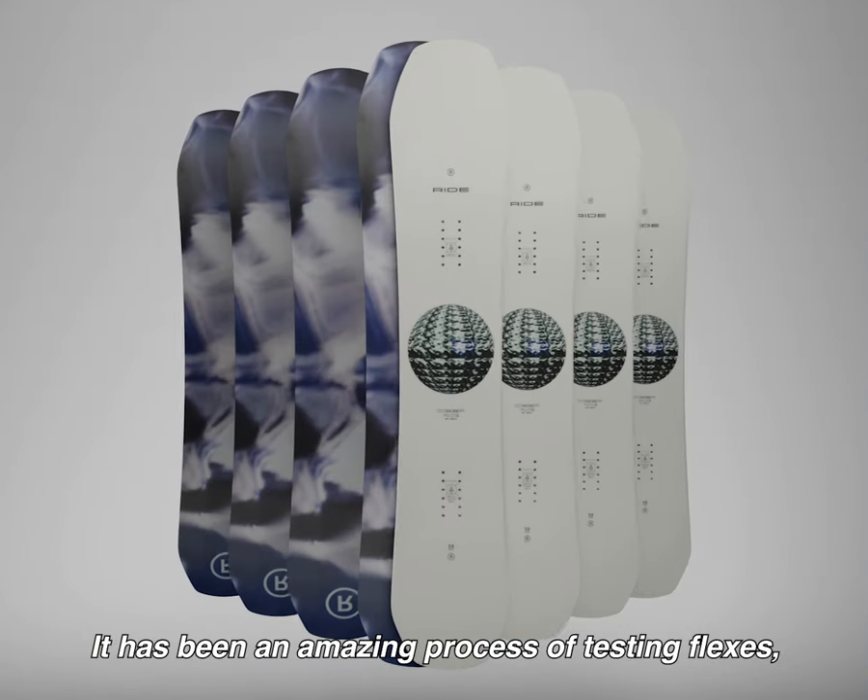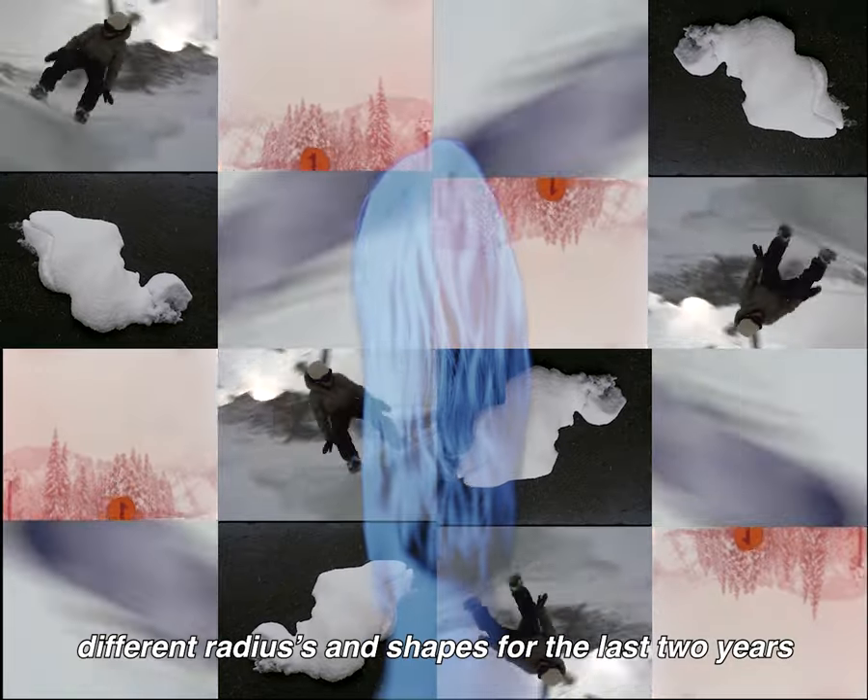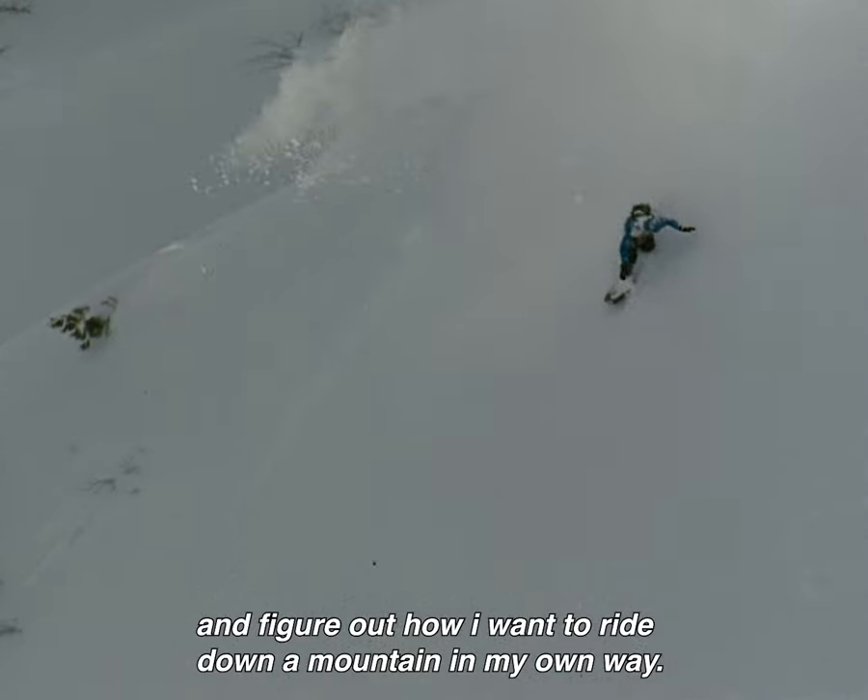It has been an amazing process of testing flexes, different radius and shapes for the last few years. It really helped me to understand and figure out how I want to ride down a mountain in my own way.